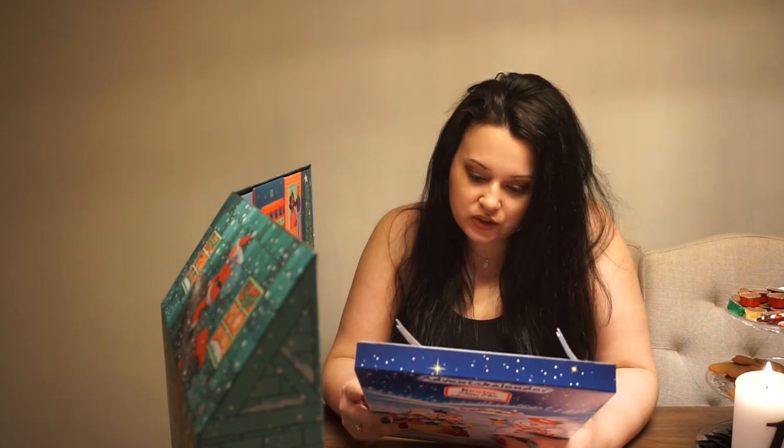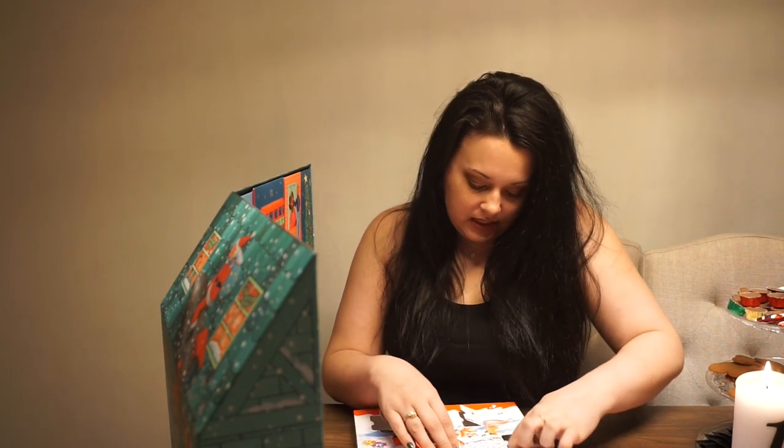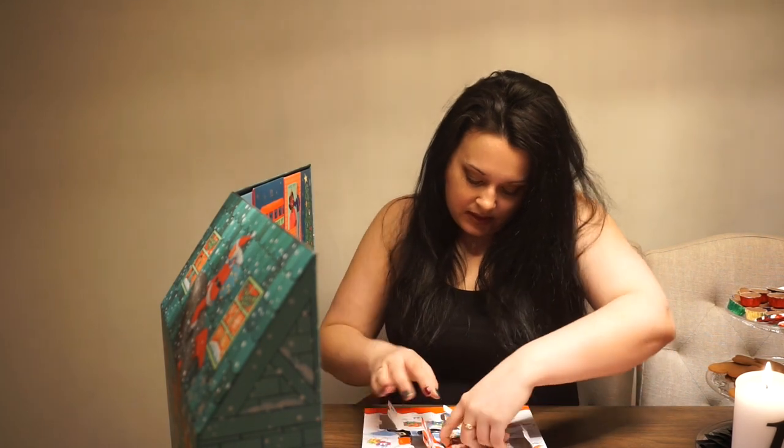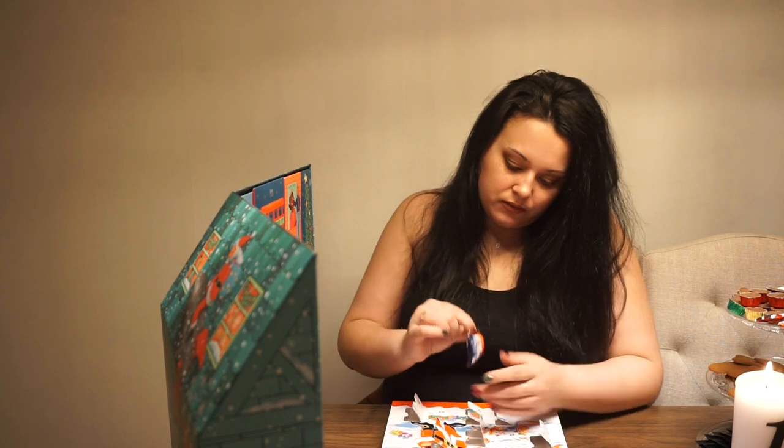So it is the 15th of December and the 3rd of Advent. My candles are lit, though you can't see all of them right now. We are going to open my Advent calendars. I'm just going to try to find number 15 — I'm apparently no good at this. Here is number 15, and in that one we have a mini Kinder Bueno! I'm going to enjoy that later.